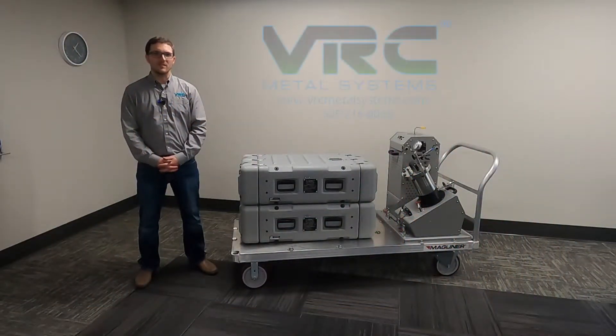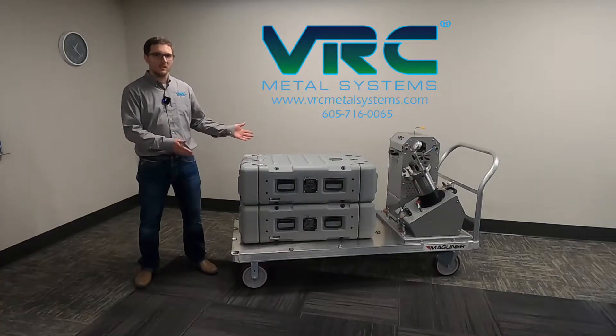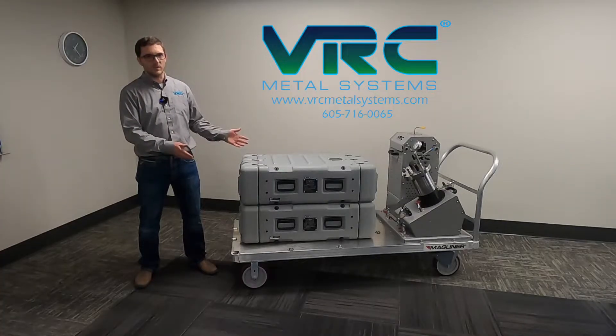Hey, I'm Kyle Johnson with VRC Metal Systems. I'm going to show you today the VRC Dragonfly Hatchable Cold Spray System.